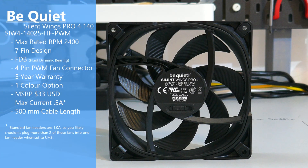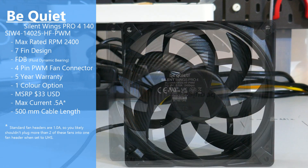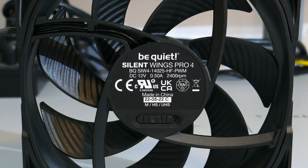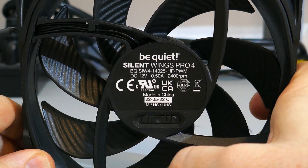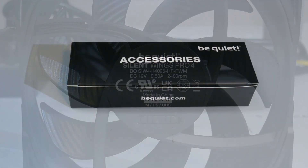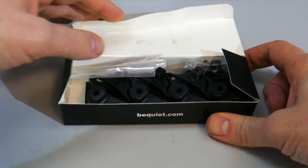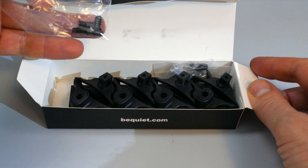Let's take a look at this fan. The model number is SIW414025-HF-PWM. It has a rated max RPM of 2400, 7 blades, and is a fluid dynamic bearing. As the model number indicates, it is a PWM with a 4-pin PWM connector, and it has a 5-year warranty. The Pro 4s — the 120 and 140mm variants — have a speed switch with three settings: medium, high speed, and ultra high speed. It also comes with a rather large accessory box containing different mounting clips, screws, and tool-less pins for installing into the case.